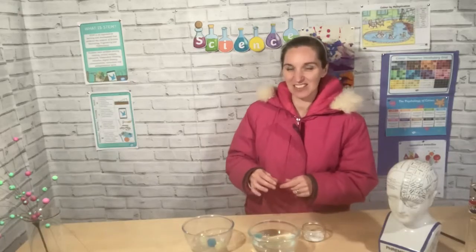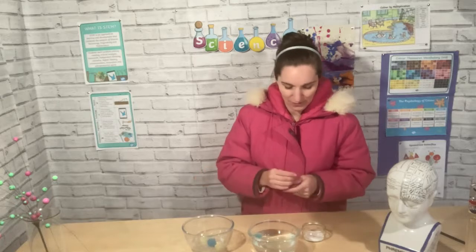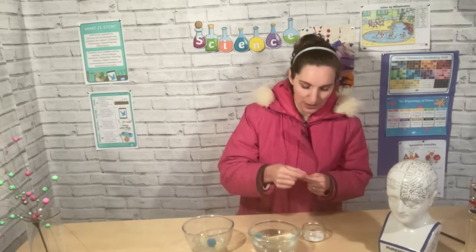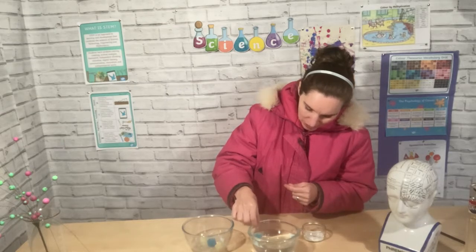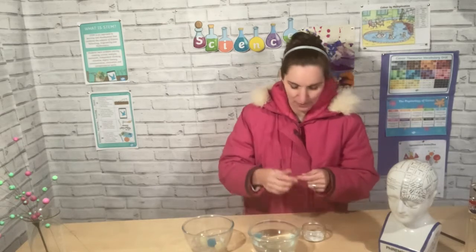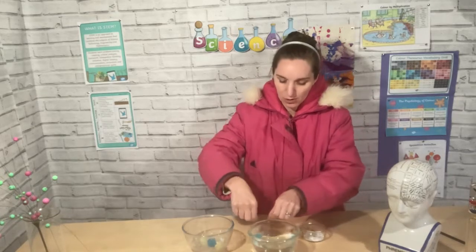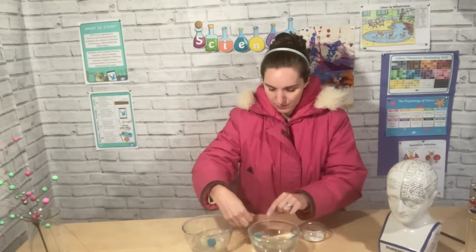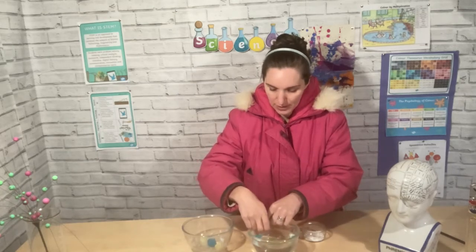The second thing we're going to do is see if we can fish for some ice. And how we're going to do that is by sprinkling a little bit of salt on our floating ice cube, and that helps it to melt a bit. And then what we're going to do is put some thread on top of our ice cube, and leave that for a few minutes.